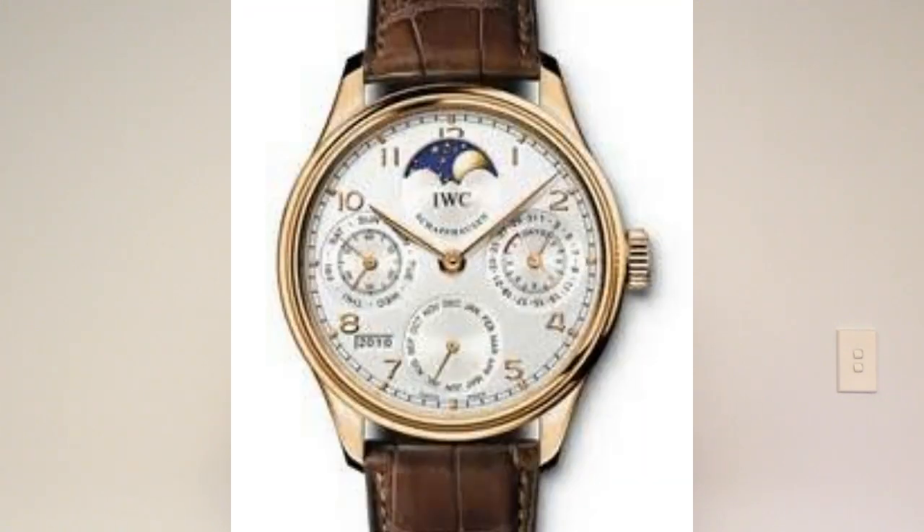Next email is from Michael Rubin, president of Innovative Title Solutions in Illinois. Good morning, Chicago time. I'm a big fan of your site. Can you tell me what you think of the IWC Portuguese perpetual calendar? I am falling hard for it and fast. If I shouldn't pull the trigger or there is something else I should consider, please let me know. Thank you, Michael.